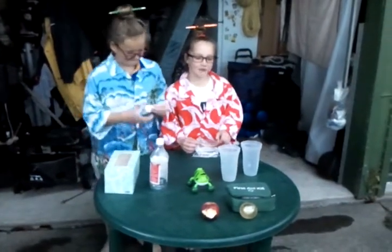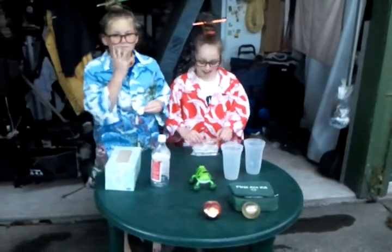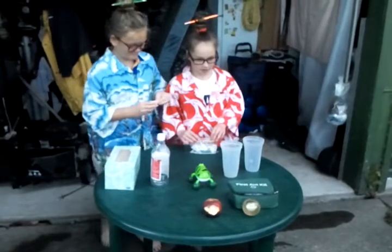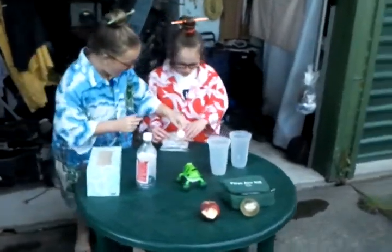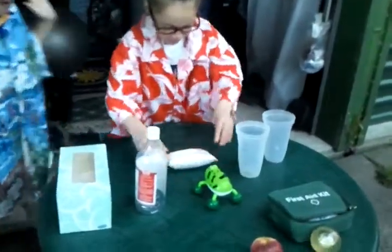You have to act fast now. Zip the bag halfway, enough for the baking soda pocket to go in. Are you ready? Three, two, one — let's go! Here it goes.